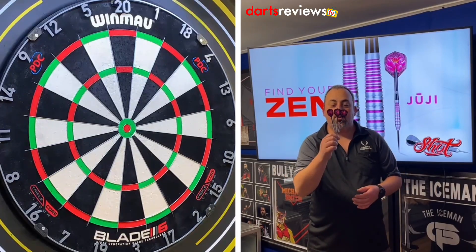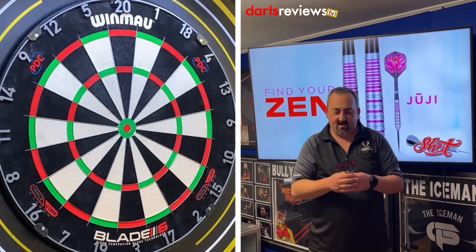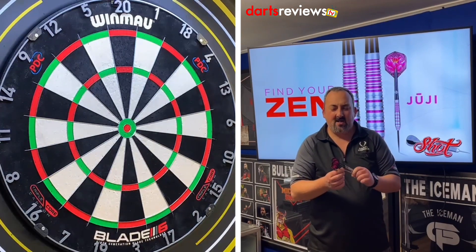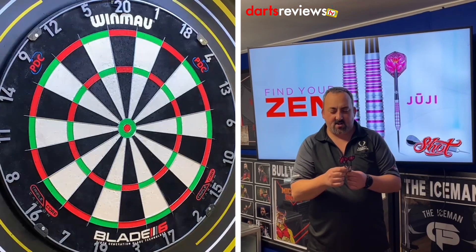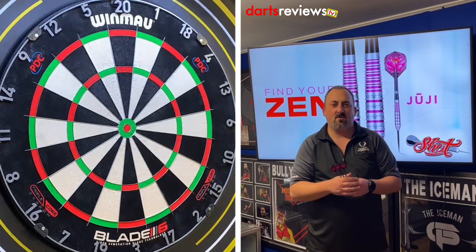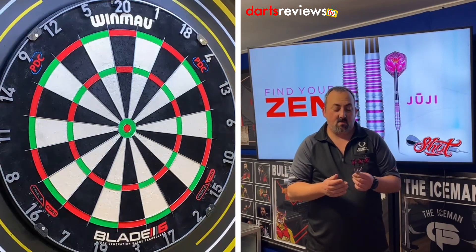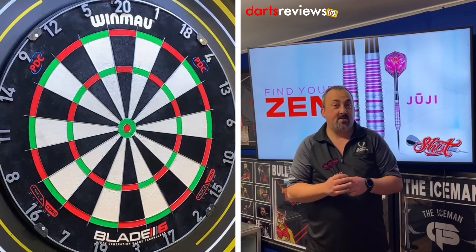We're over at the board with the Zen Juji darts. Going to center ourselves here with the lotus flower flights and aluminium shafts — you might want to swap those out as they tend to come loose on metal unless you've got those little rubber rings. They've got a nice front grip ring grip at the back. They're a bomb shape dart, so they're a little bit thicker than I'm used to — I'm used to a thinner dart. We'll have a couple of practice throws and then go into our 201 practice routine.